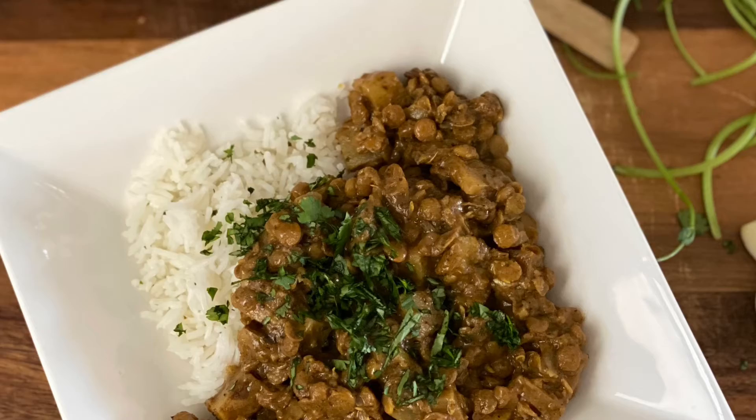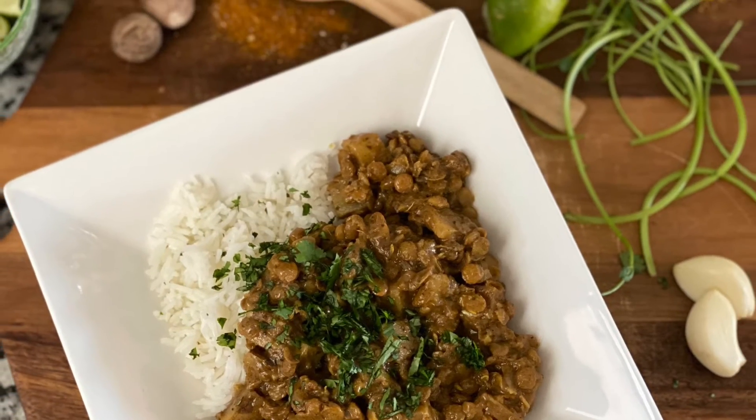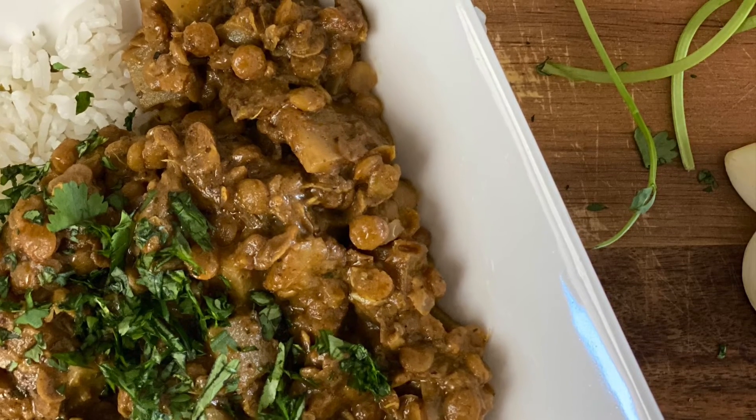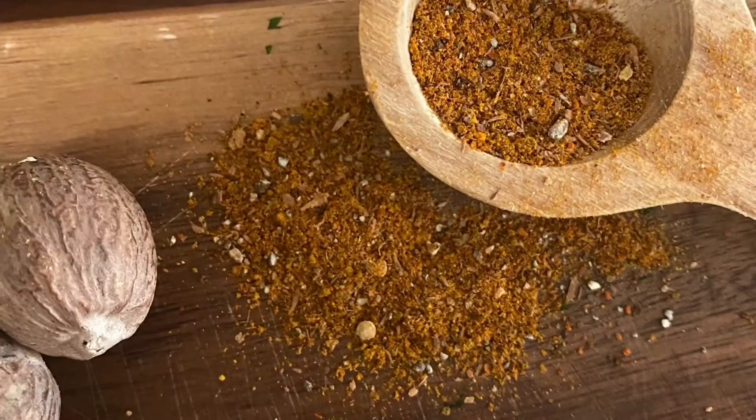This curry was so, so good and it's so easy to make! Thanks so much for watching — don't forget to like, comment, and subscribe. I'll see you guys next time!